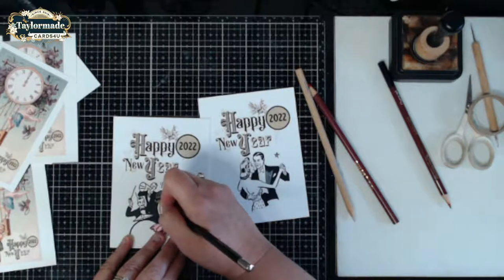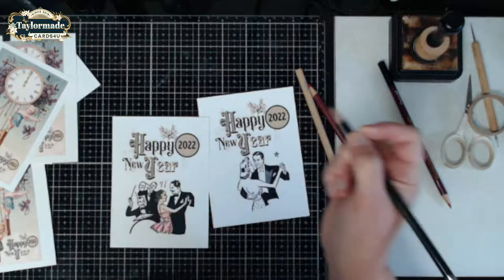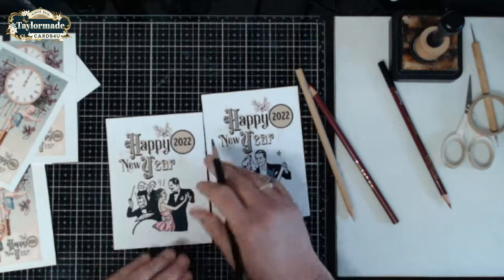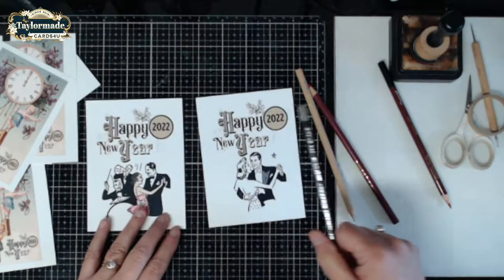I'm actually going to be giving away the sticker sheet as a Friday Freebie tomorrow, but if you guys stick around to the end I'll give you the code early so if you wanted to download the sticker sheet for free today rather than waiting till tomorrow, I'll make that available for you guys.